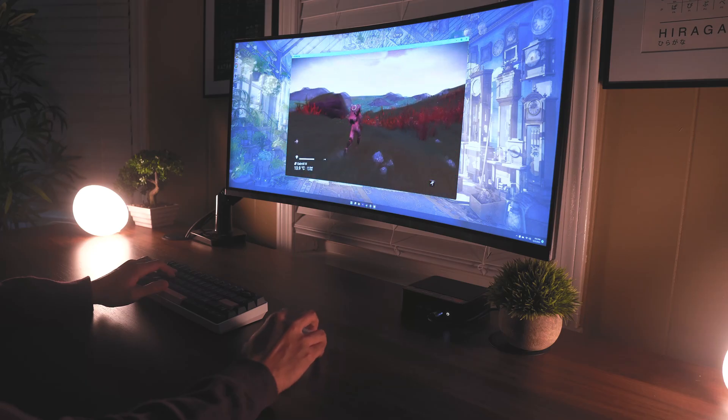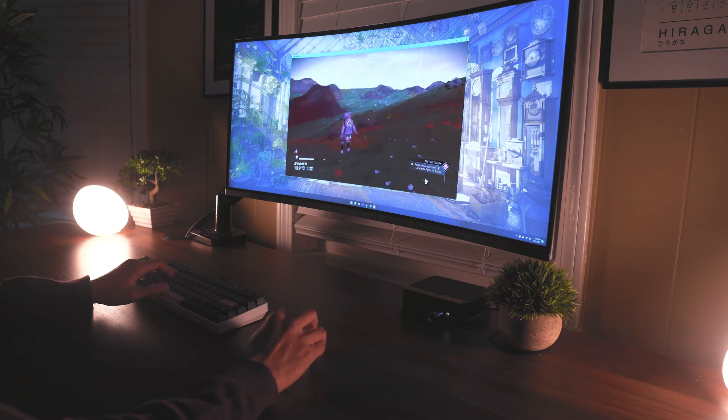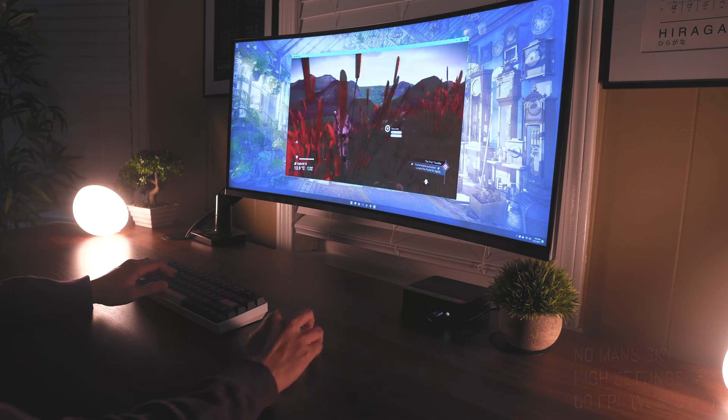To test out the performance, let's start by booting up Steam and playing some games. We're going to start with No Man's Sky, an open world space survival game. Everyone that plays this game knows how intensive it can be for your computer, but with the SEER 5, it handles this game no problem.